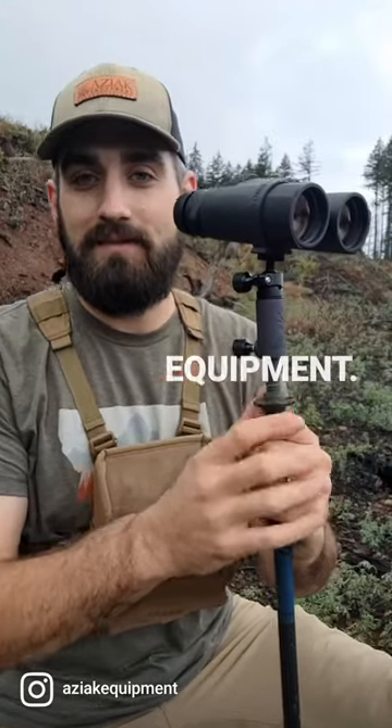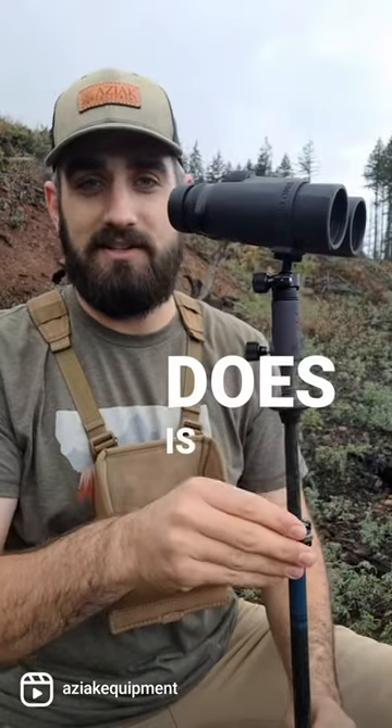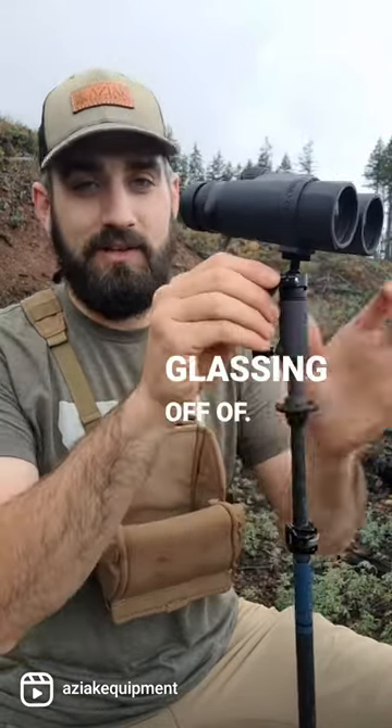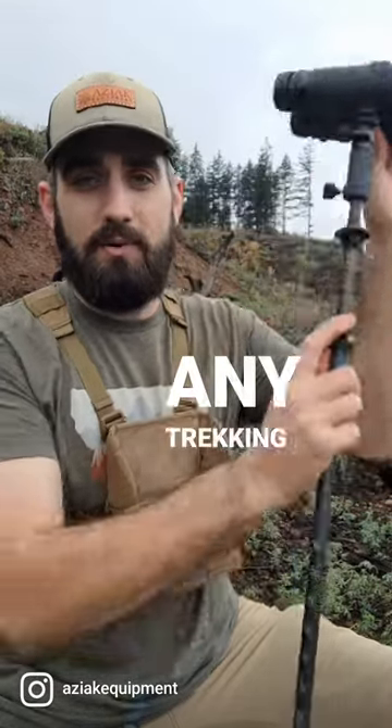Hey guys, Rydell with ASIAC Equipment. Quick introduction to a new product that we have called the Stable Trek. What this does is converts your trekking pole into a stable monopod for glassing off of. We've got a fully articulating miniature ball head up here, and we can attach to any trekking pole.